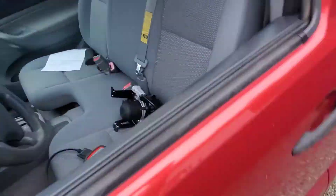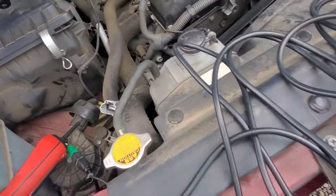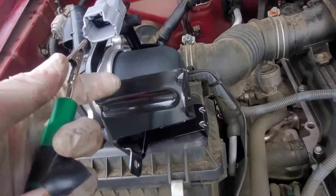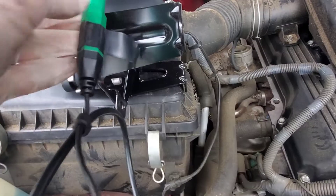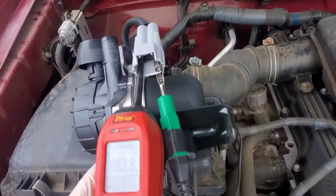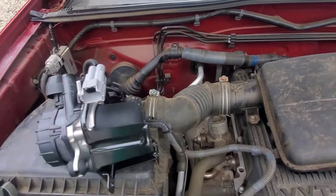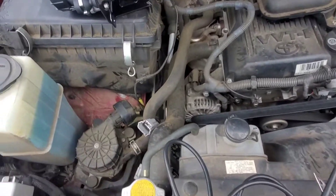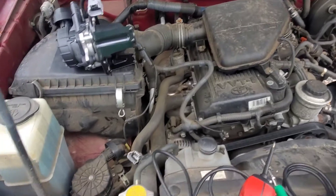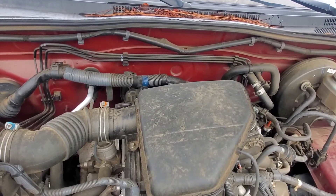I'll grab that new one and show you the same thing. That was a quick diag on these Toyota air injection systems — this is the 4-cylinder. Your normal six, the sixes are below the intake manifold, V8s as well.